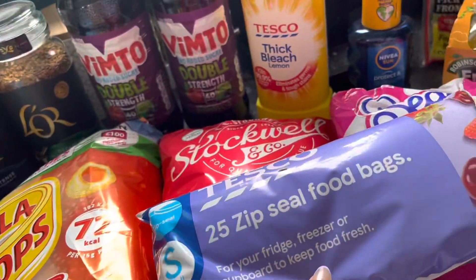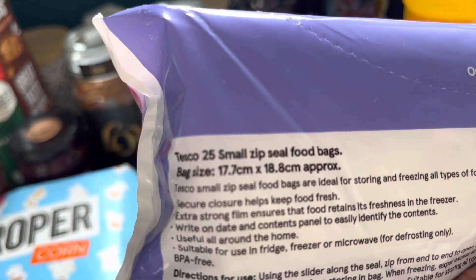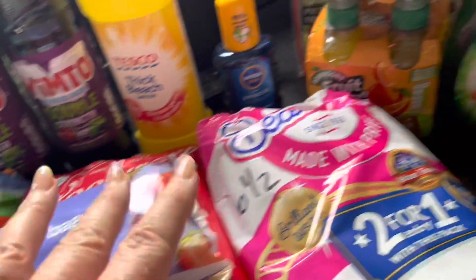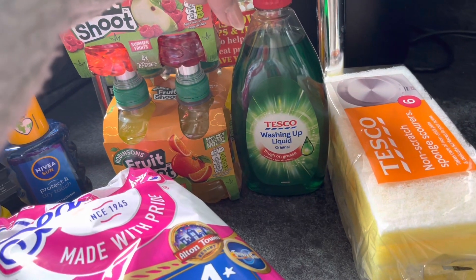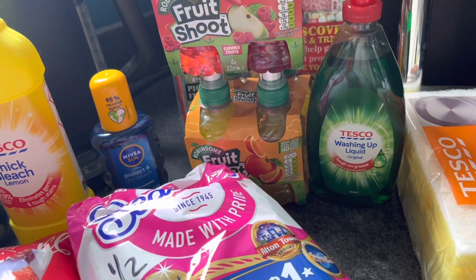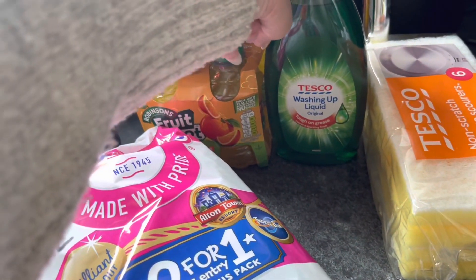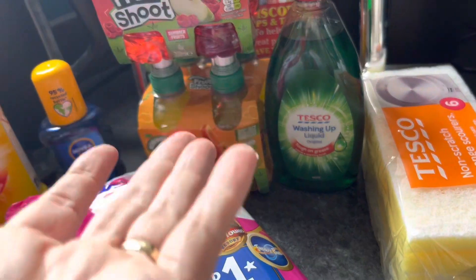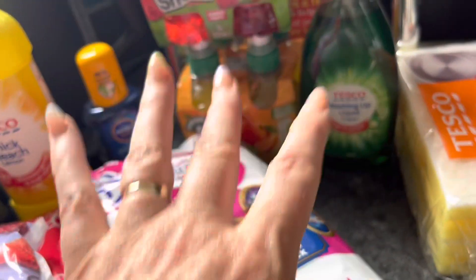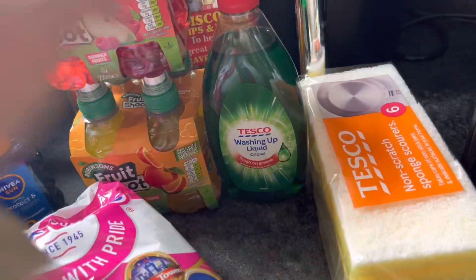I'll just split the chicken breasts up and pop them in the freezer so I can take them out individually as I need them — this size should be adequate. Just some Tesco washing up liquid — I normally buy Fairy but I thought I'd see what Tesco's is like. I'm sure it's all the same. I generally use the dishwasher; I only use the washing liquid to rinse the drawers from my Ninja, so it barely gets used. Got some non-scratch kitchen sponges as well.